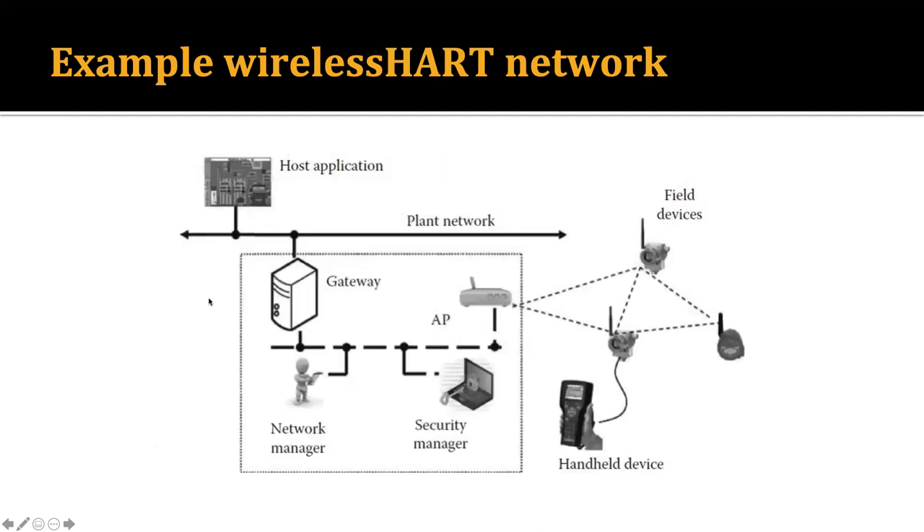This is how the network looks. We have field devices — sensors sensing the environment — and handheld devices are also field devices. There may be different host applications connected via a wired bus network. There is a gateway node, and here we have the network manager and the security manager. The field devices send their data through the access point to the gateway node. The security manager looks after all network activity, makes communication secure, and the gateway acts as the bridge between the physical wired network and this wireless network.